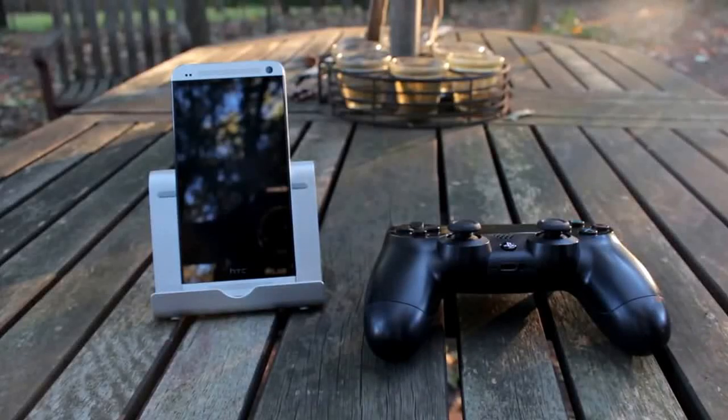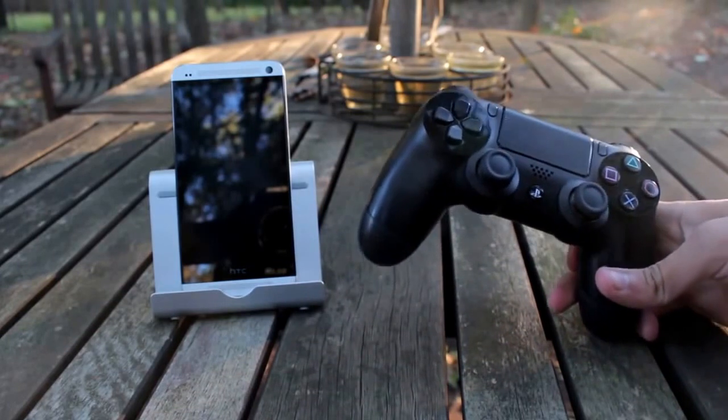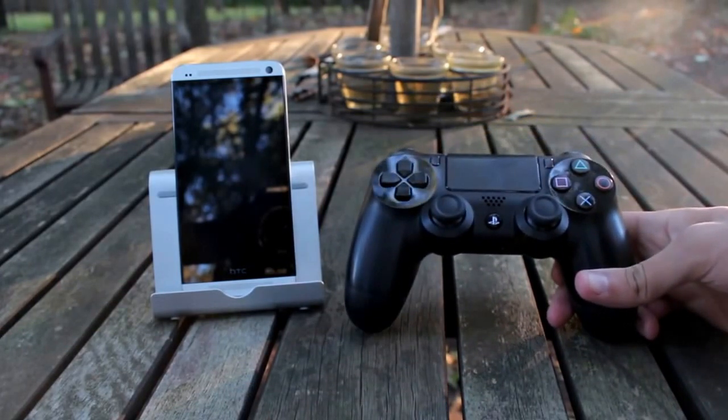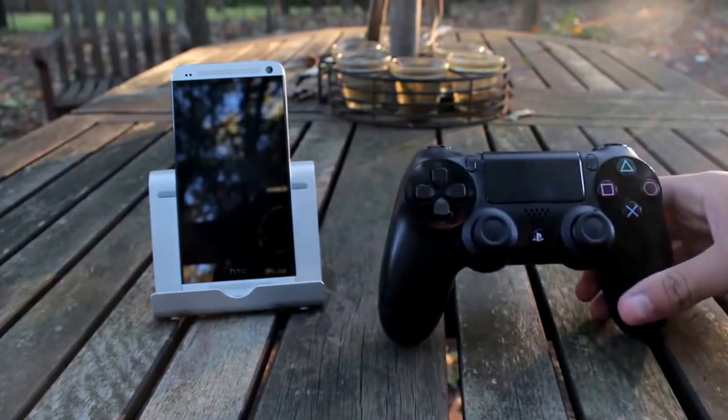Alright guys, welcome to Tips with Splits. I'm going to show you guys how to connect your PS4 controller to your Android — this also works with Apple devices, but for right now we're going to work with my HTC. So yeah, let's just start with the controller.